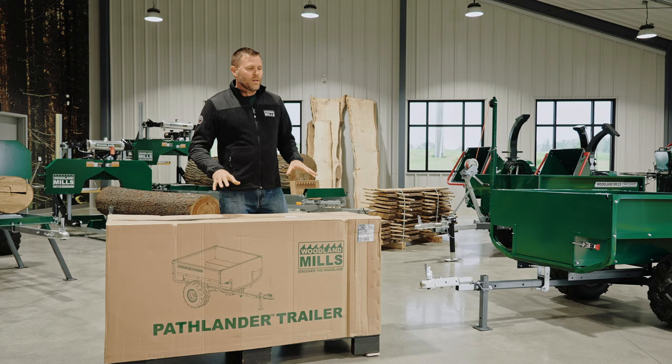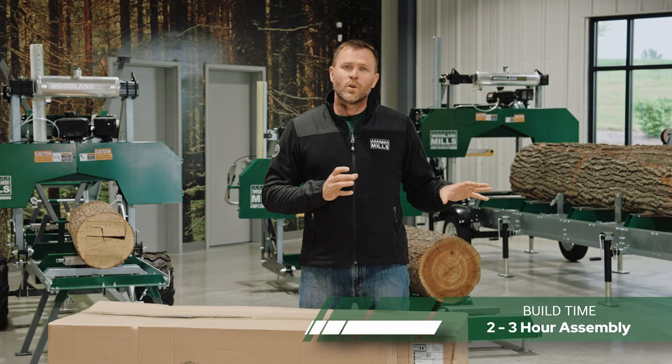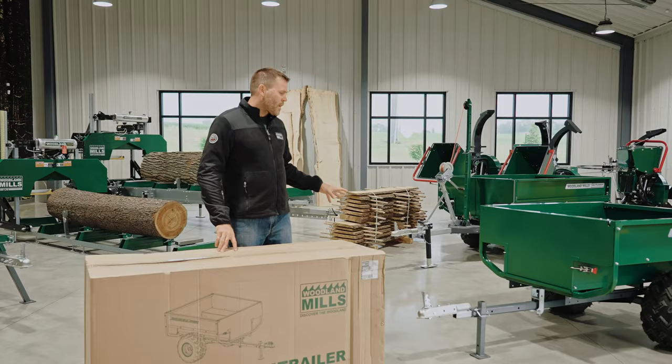Within the crate, the product is 313 pounds, and you're going to go through our assembly process between two and three hours, getting the components out of the crate into a fully assembled trailer using common hand tools.